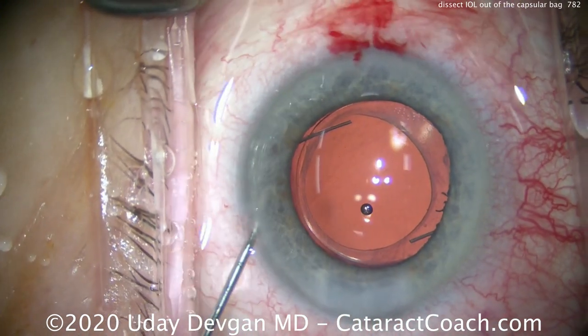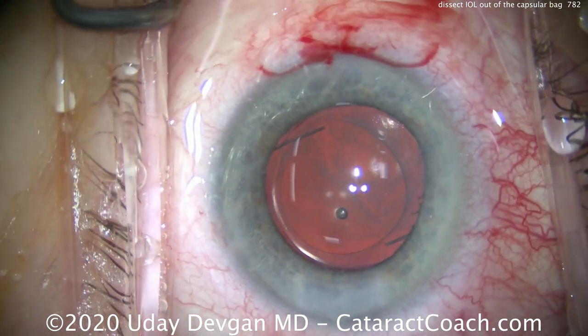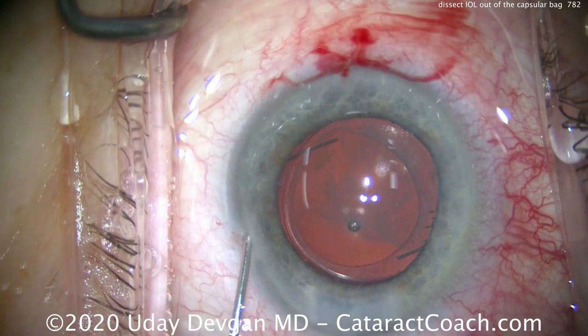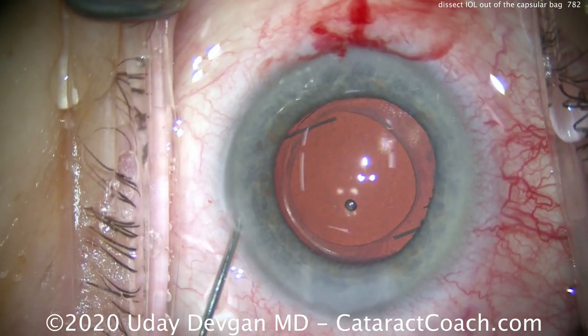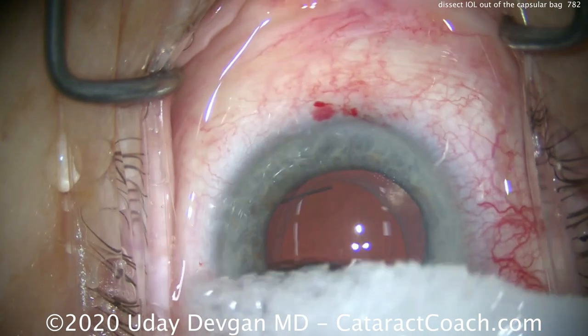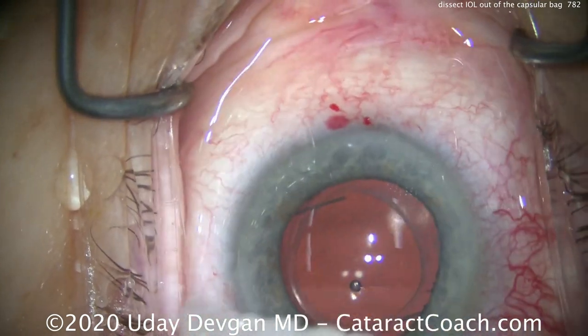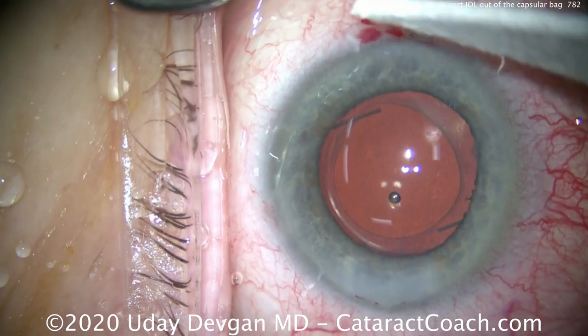Cleaning out all the viscoelastic here. Here's the end of the case — looks beautiful, lens in perfect position. We'll seal up the incisions and put some triamcinolone inside the eye — that's 0.5 milligrams, preservative free. I'll also put in a little moxifloxacin as an antibiotic to help prevent infection. Remember, we have the double incisions now to help the astigmatism, and that looks great.